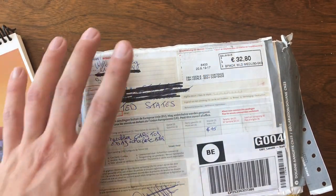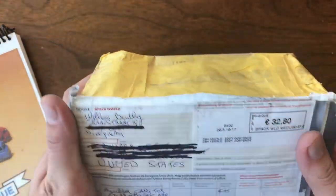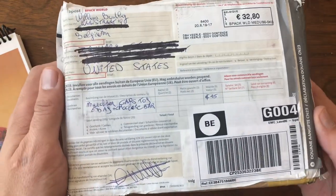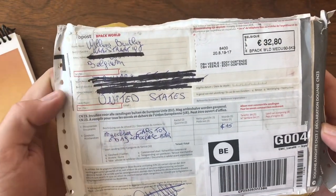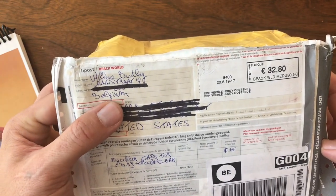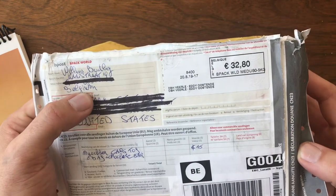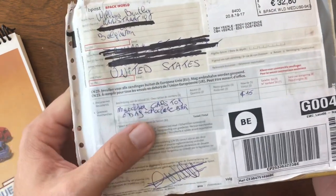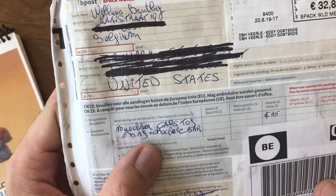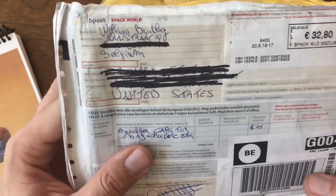Welcome back to another mail call with Vintage Diecast Restorations. I am super, super excited to open this package. As you can see, it's got the international shipping label on it, and this is coming to me from Williams Bentley in Belgium. The label says Matchbox Cars and Bag Chocolate Bars — I don't know which one I'm more excited about.